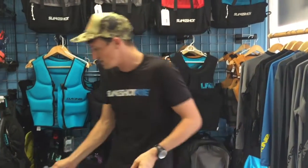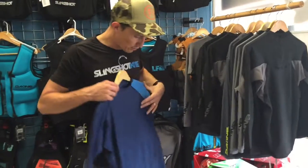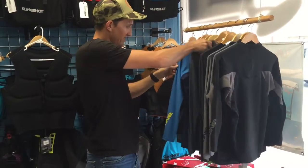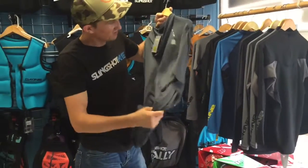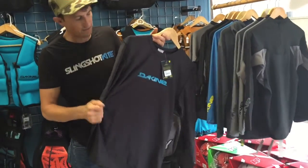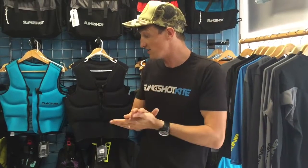So that's about it for the sun protection, other than the rash guard, which we talked about in another video. Lycra rash guards are a loose fit and they're going to have an SPF of 50 minimum, which is going to keep you from burning out there. There's just nothing worse than getting a good burn. That's it guys — Phil with Houston Kiteboarding and AmericanKiteboarding.com. We're going to have all the sun protection items in one category and I'm going to link to that category below in this video. Check them out — we'll see you guys next time. Have a great day.